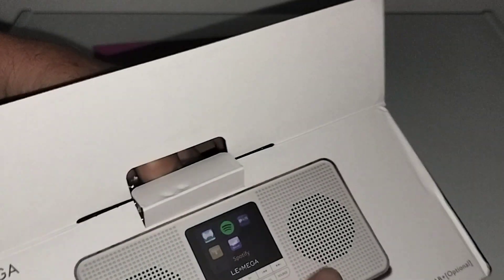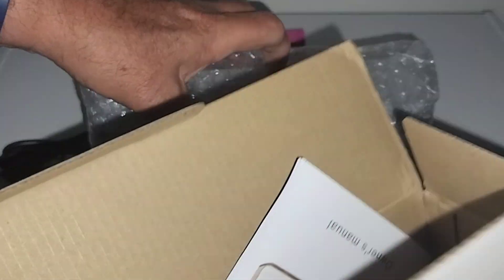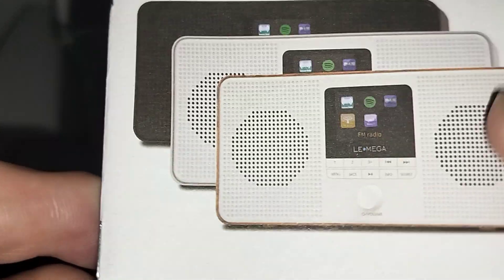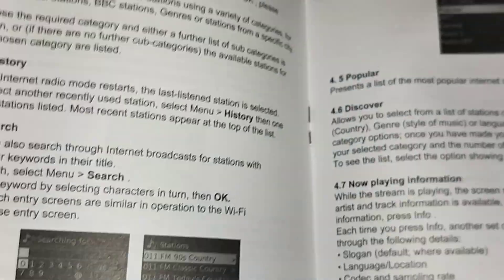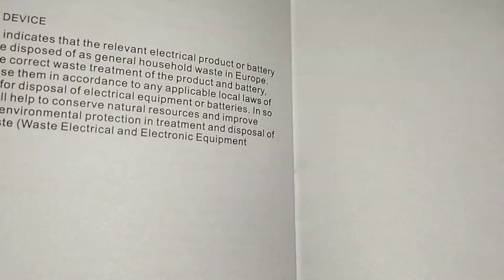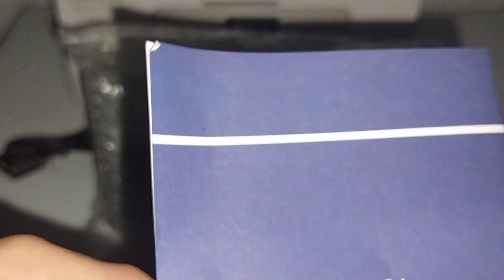Let's take out the radio. Here's the instructions — comes with a nice little booklet, an owner's manual. It appears to be all written in English, about 24 pages.